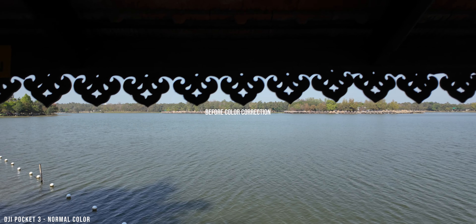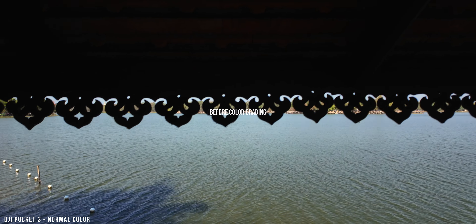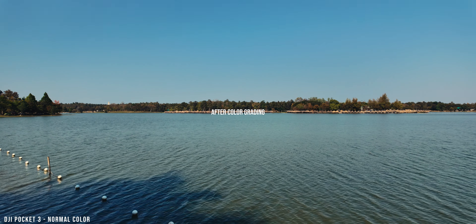Color grading is about taking that corrected image and pushing it around to create an artistic look. I'm not going to talk about color grading today, but remember two things: color correction always comes before color grading, because you always want a good starting point. Second, I recommend doing basic color correction to every single shot — inspect it and make sure everything looks right.